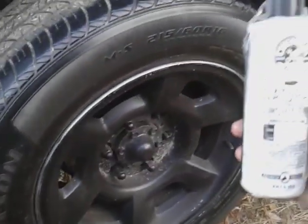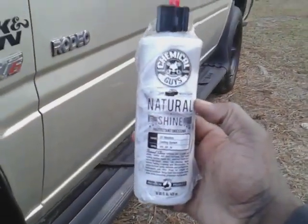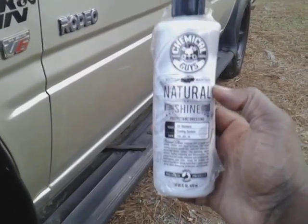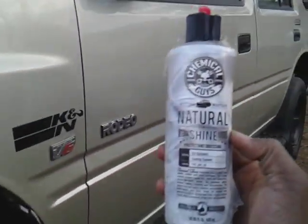This stuff is amazing. If you're interested in this product, you can get it on eBay and you can get it on Amazon. I think it's around 10 or 12 dollars, give or take. Look into that — it's a really good product.